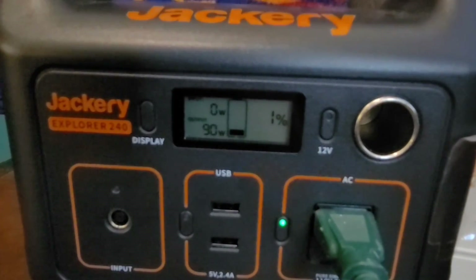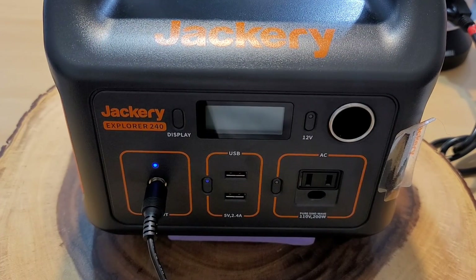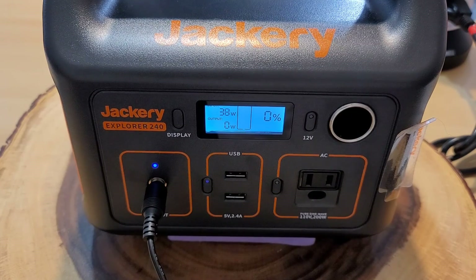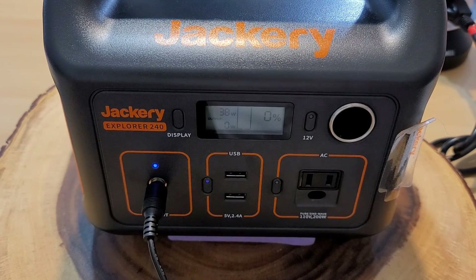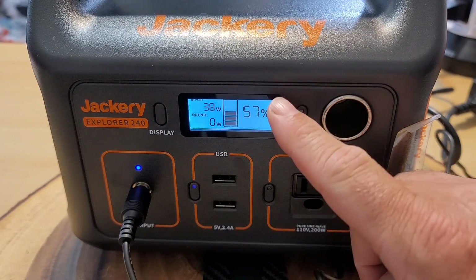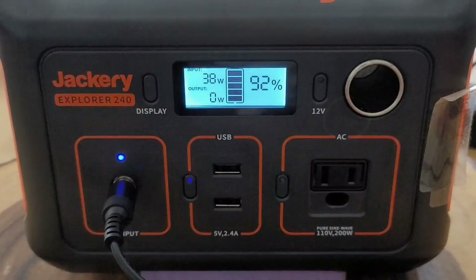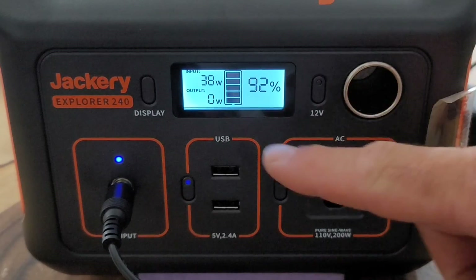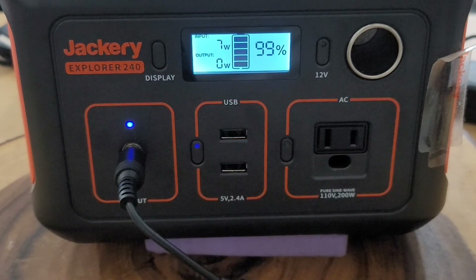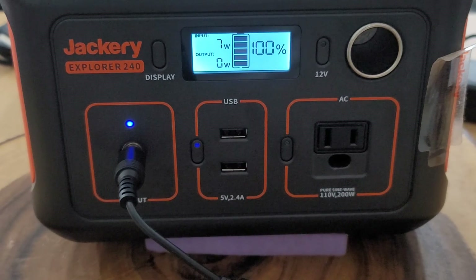I let it run down to zero percent, then plugged it into the wall outlet to show a consistent, stable charge. I have 38 watts of power coming in. At the four-hour mark we have 57 percent refilled — the input has held steady at 38 watts the entire time. At seven hours we're at 92 percent. After passing 94 percent the wattage started dropping as low as 7 watts. We're officially fully charged at seven and a half hours.